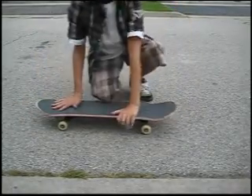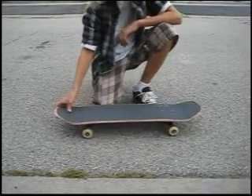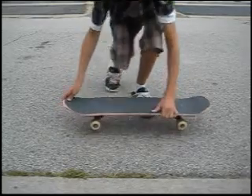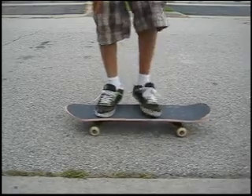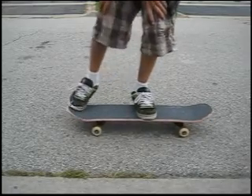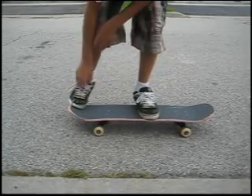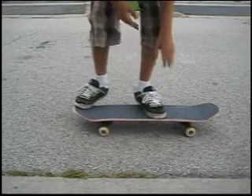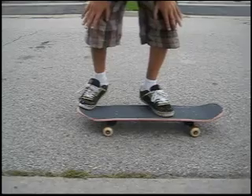It's sometimes easier to learn the switch ollie before the nollie — it's just some people, right? So, your foot placement: your foot that's at the nose when you're riding should have your toe about at the middle to right at the end. And your other foot in the middle should be where you feel comfortable with it.